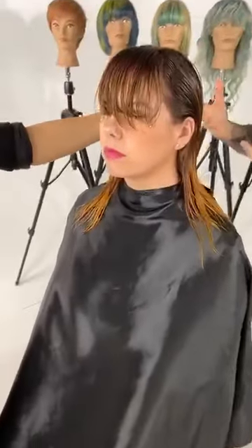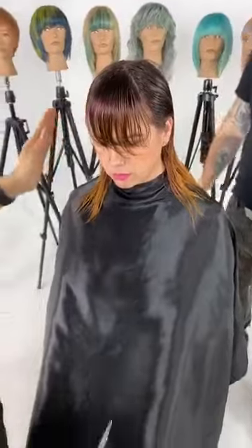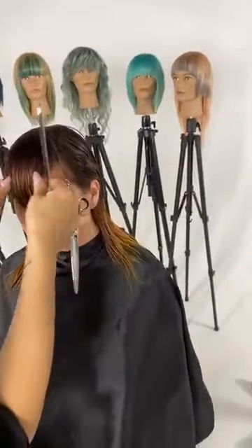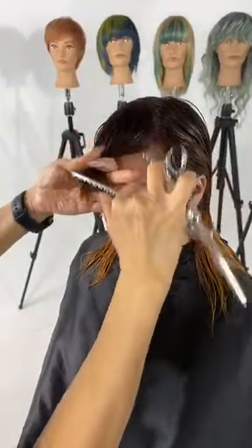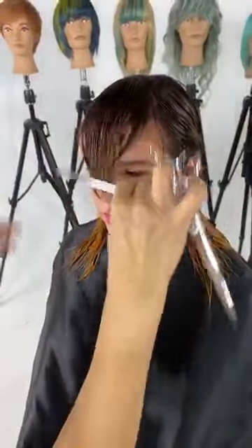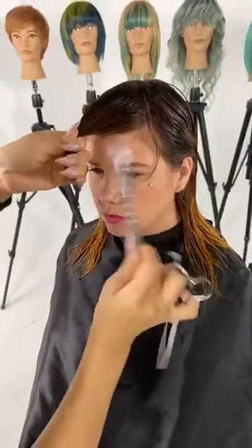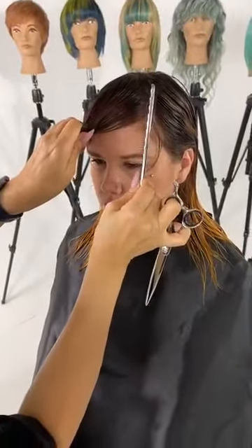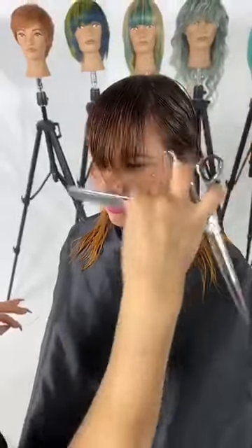What I love is you're really using the head shape to create your sectioning. The triangle section was determined by her hairline and also her face shape. I took a triangle from the highest point to the middle of her eyebrow — I think that section is very flattering for her face. That's going to be the fringe.